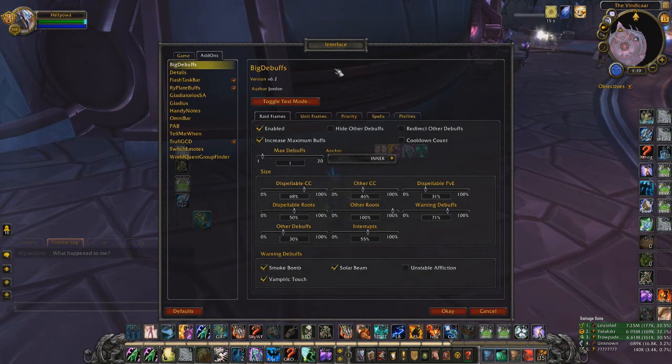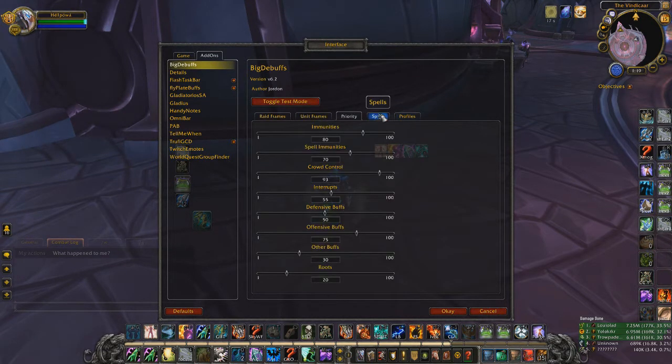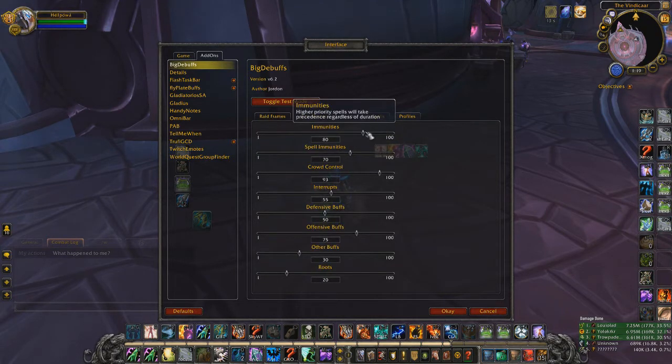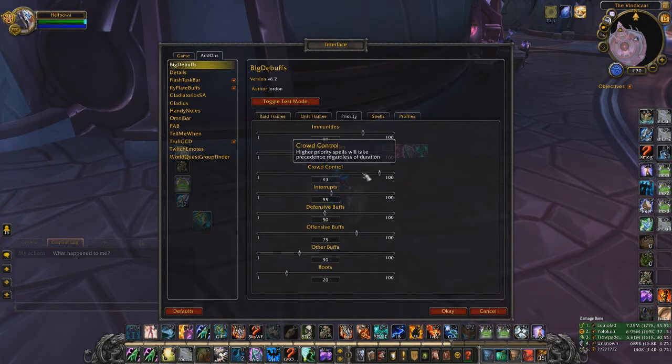I have Big Debuffs, which shows up to six priority debuffs large on your interface. If you get a dispellable CC, it appears bigger so you can see and dispel it instantly. You can customize it — for example showing immunities: if someone uses AMS, any CC on them is worthless, so you'd know not to waste a spell.